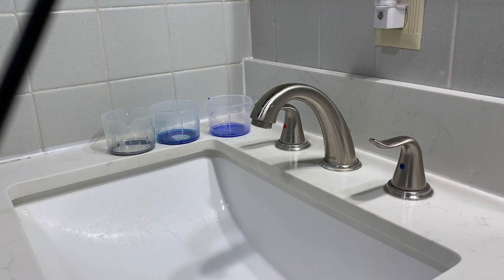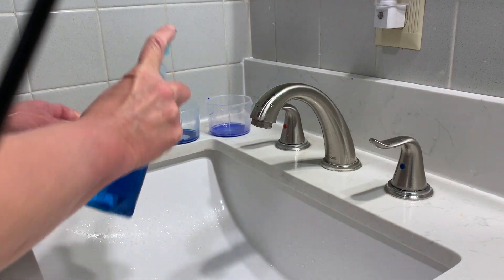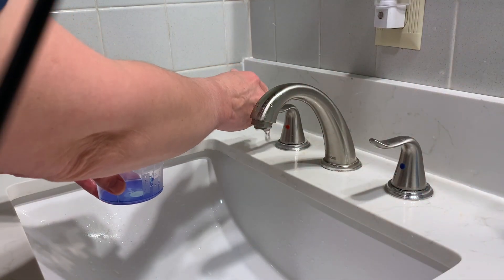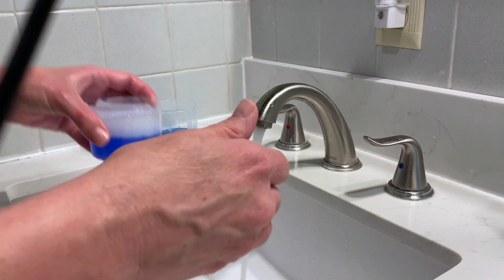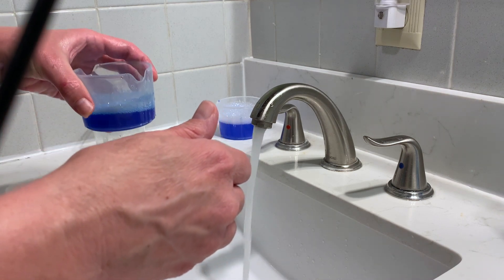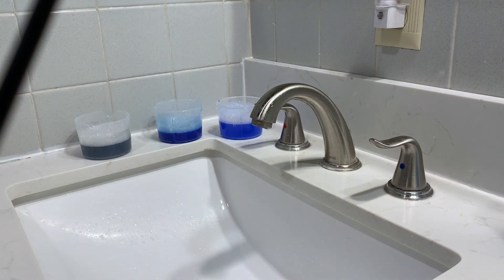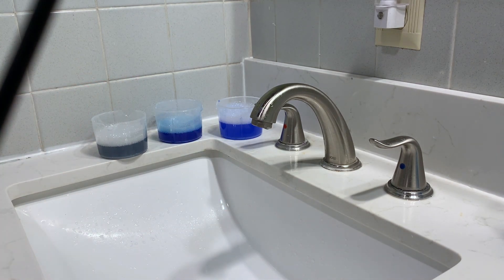Okay, so now I'm at the sink. I have some Dawn dishwashing liquid inside this container, and what I'm going to do is just add a little squirt to each one of these cups, and then fill them with warm water so that we get bubbles. Then we'll take these back into the art room and we will paint with bubbles.